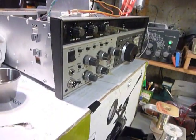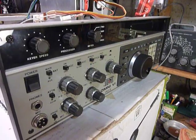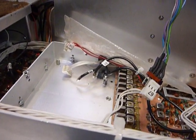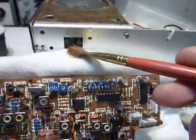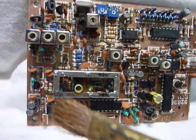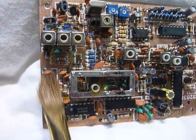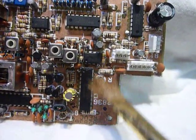Hi, this is Bob. This is part two of the work being done on the Omni 6 Plus TenTec transceiver. I've got this PLL board out now and I've got it propped up here. I'm going to clean the top of the board first and concentrate my efforts around the VCO and the PLL locking chip which is right here.